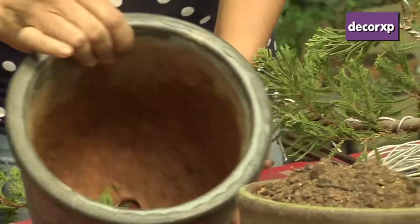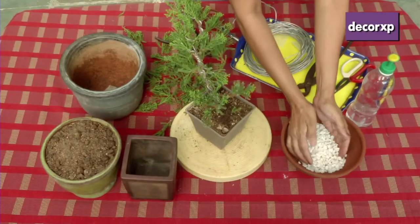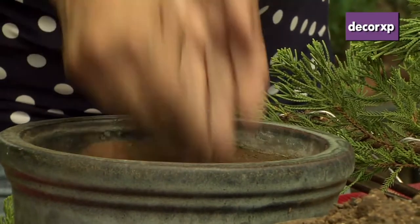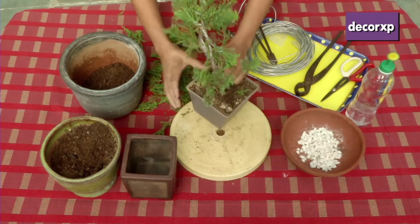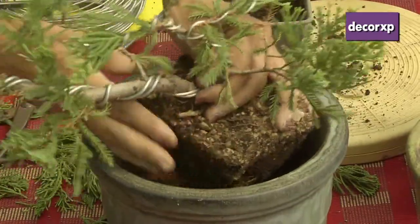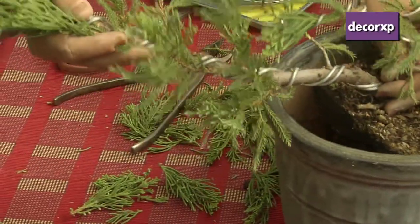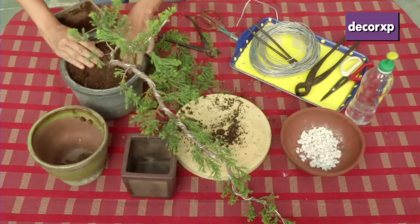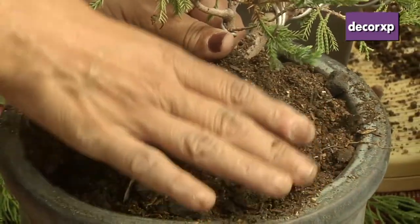When you are potting it, the pot should have a hole. I am covering this with a net, and then we have to cover it with marble chips or any coarse material so that there is good drainage of water. Then we are putting the soil also. Once that is ready, I will remove the plant from the pot and place it in this. We have to first see the position because we are making cascade. We have to position it accordingly, and I will remove some top soil because I want the roots to be merging in the soil. Adding some more soil and then pressing it nicely so that the plant is firm.